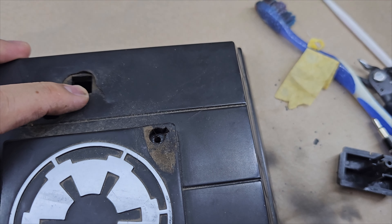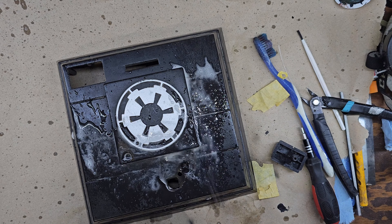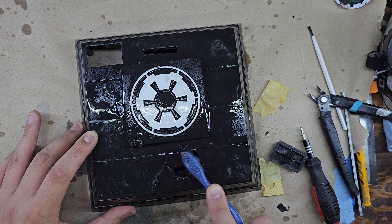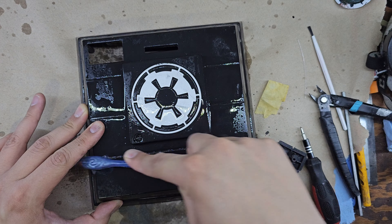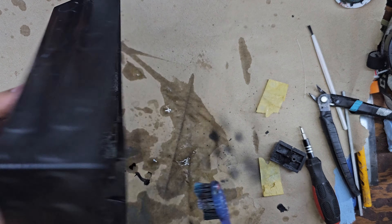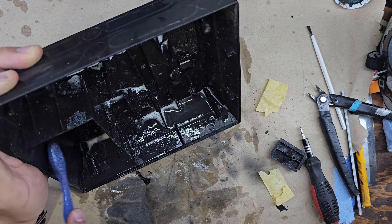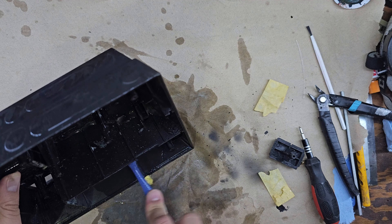Una vez que quité el Darth Vader, me di cuenta que la base estaba en peores condiciones de las que pensaba. Parece que alguien se recargó en la figura, lo que provocó que se rompiera la base exactamente donde van los pies del Darth Vader. Y pues vamos a limpiarla para ver qué tanto es el daño.